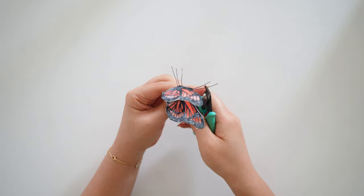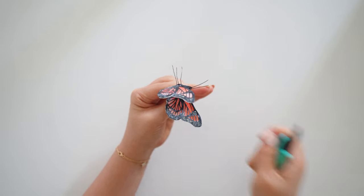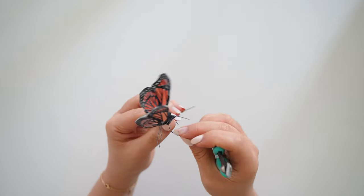This should take about 15 to 30 minutes to dry. While you are waiting, you could cut the wire pieces to the length you like and even out the lengths of the legs.